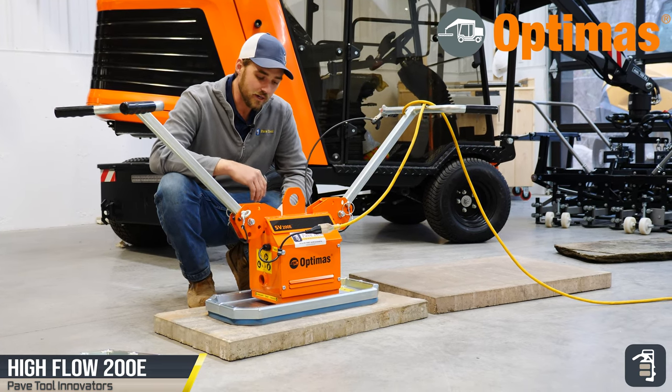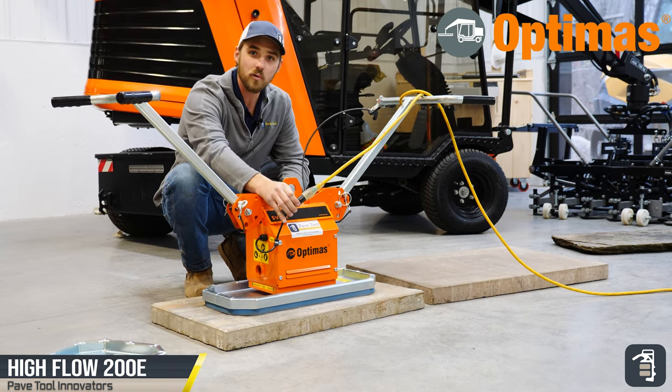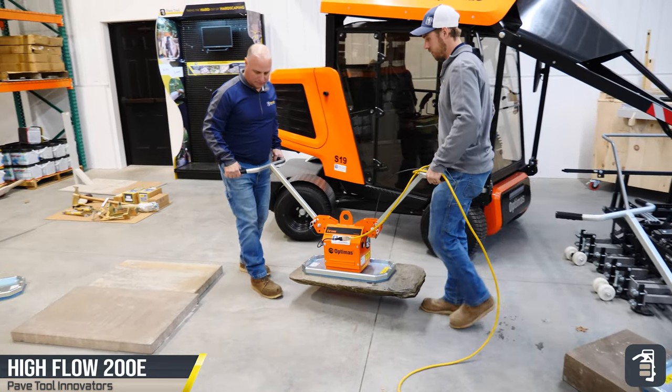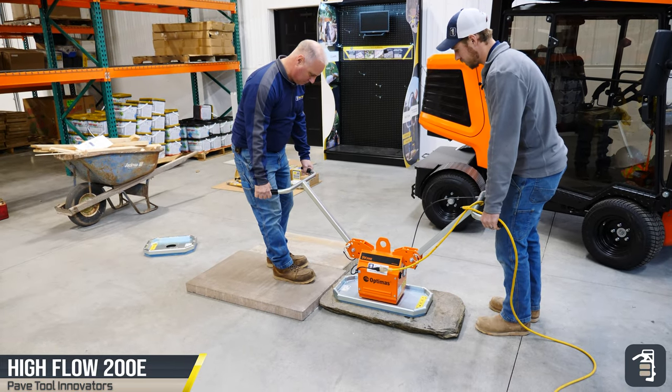Hello fellow installers. Today I want to talk to you guys about the 200E. This unit here is a super simple plug-and-play. It runs off of 12.54 amps, so not much power.